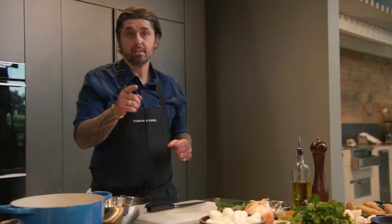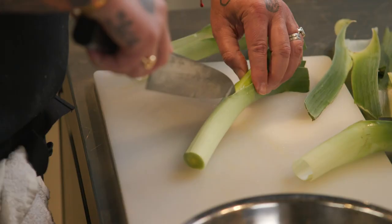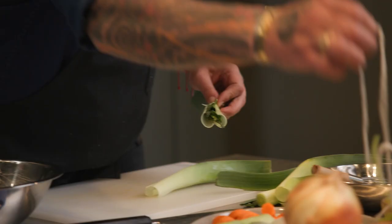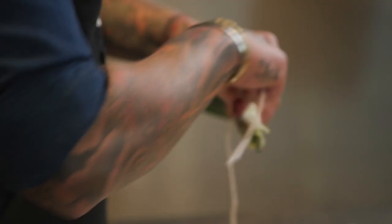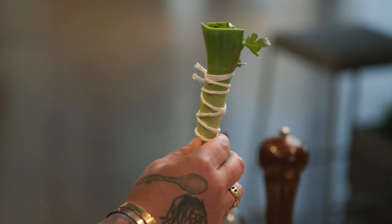Now we're going to do a little bouquet garni. A bouquet garni is a bouquet of flavor. I need some leek leaves, a little bit of thyme, bay leaves — give a little incision to the leaves — and we're going to add some parsley. Tie it with some string and put it in the broth. It really gives a lot of flavor. We have a little bouquet garni — so cute.